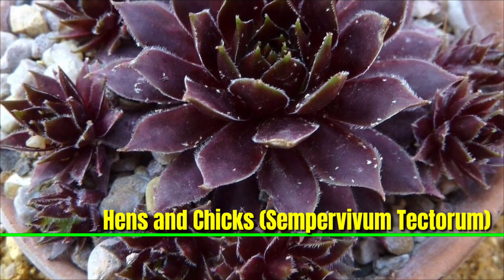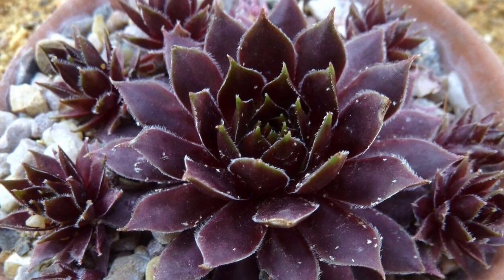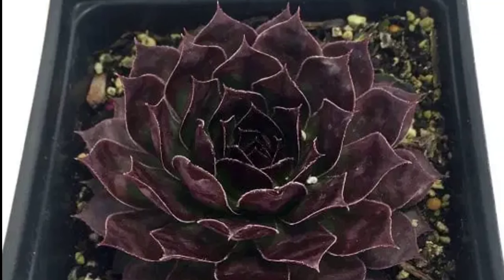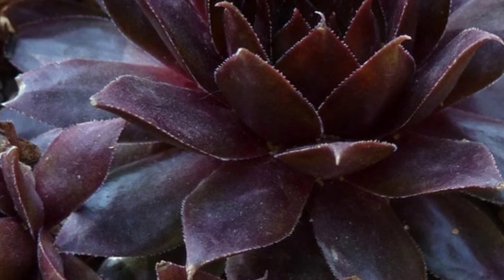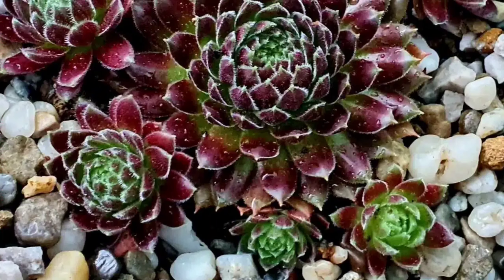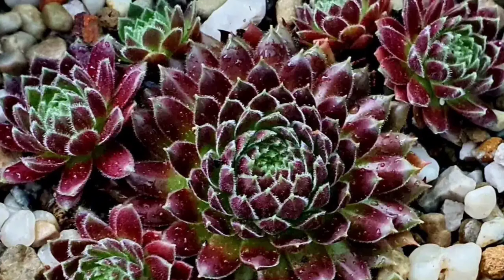Hens and Chicks, Sempervivum tectorum, is a hardy perennial succulent characterized by its rosette-shaped clusters of fleshy leaves. The central 'hen' rosette produces smaller 'chick' rosettes that spread outwards, creating a charming display. Thriving in well-drained soil and full sun, this drought-tolerant plant is ideal for rock gardens and containers, and it blooms with star-shaped flowers in summer.